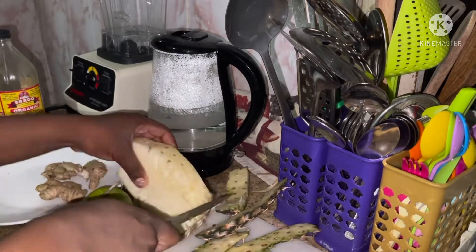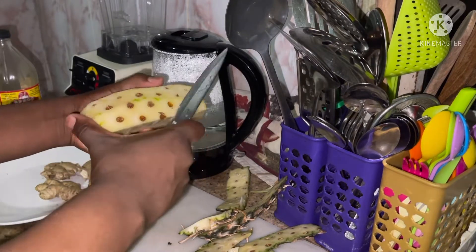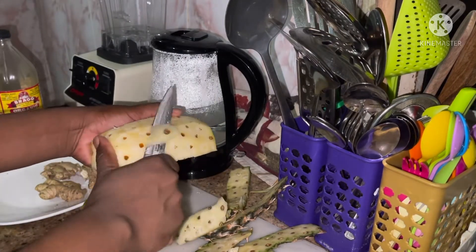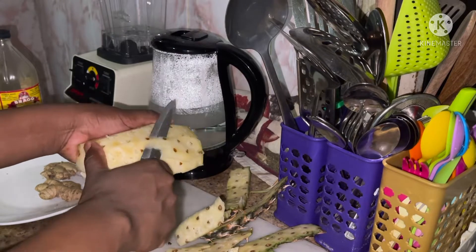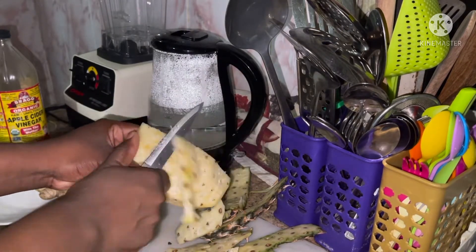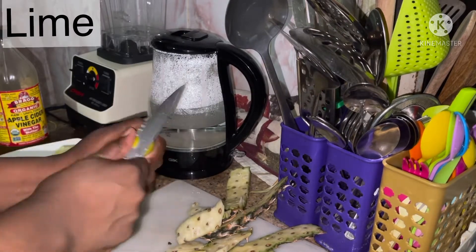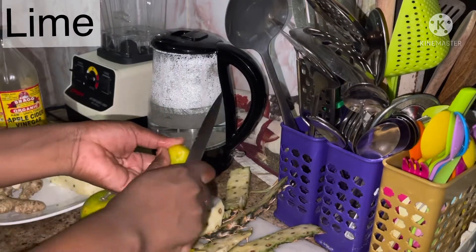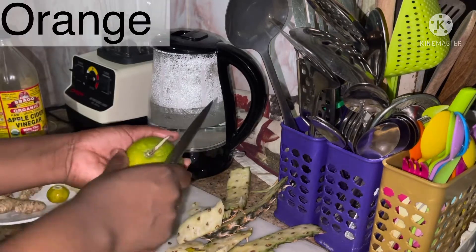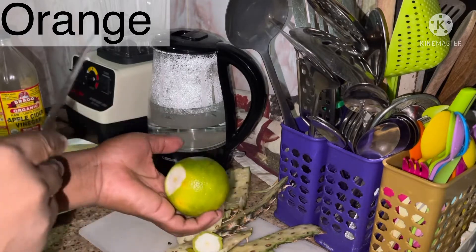Our first ingredient is pineapple, and pineapple is packed with so many nutrients — it has traces of vitamin A, vitamin K, phosphorus, zinc, and calcium. It also has low calories, so it's a very good fruit, especially if you're trying to lose weight.